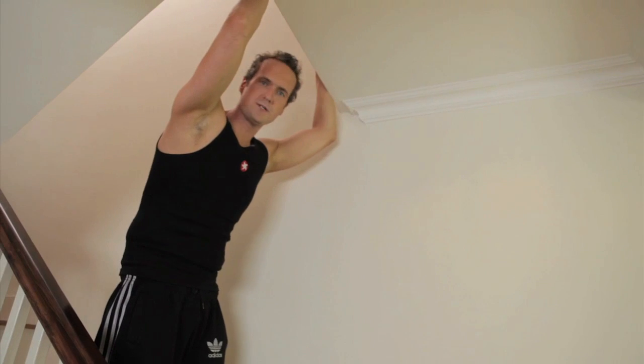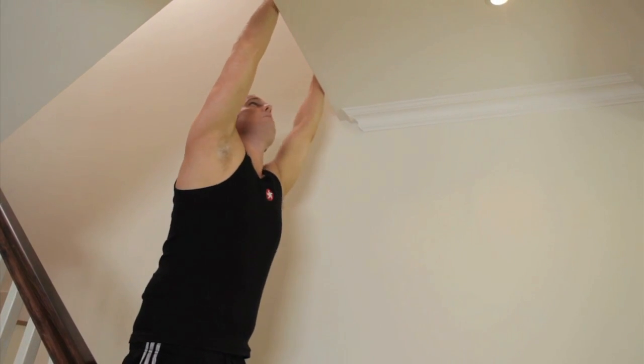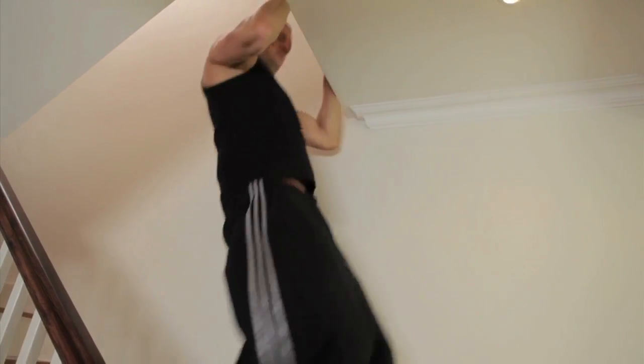Find yourself one of those bars from a local sports shop or top of the stairs — just make sure you don't fall off. And the idea is, if you can't do them, just hold up top like this. Or, if you can do them, just do them to exhaustion three times a week.